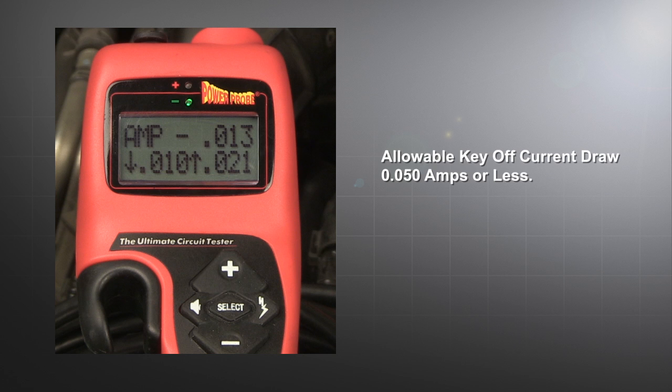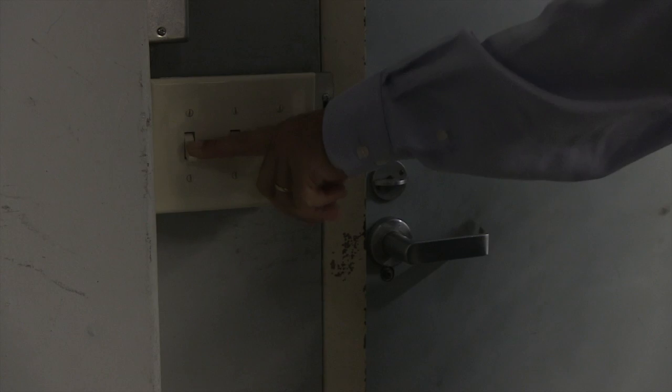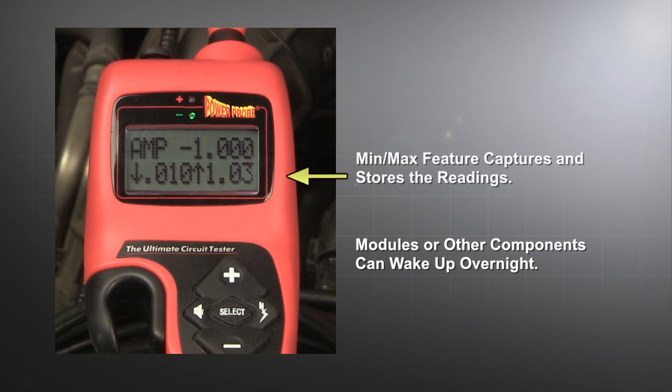It's a general rule not to have more than 50 milliamps of total key-off drain. But be sure to check your vehicle manufacturer specification for allowable key-off current draw. If your reading is below 50 milliamps, your drain is not excessive. However, you may have an intermittent condition that does not show up immediately. In this situation, you have the option of leaving the hook connected to the vehicle for a longer time, even overnight, to capture a high current draw event. Your hook's min-max capture will store your readings until you return.